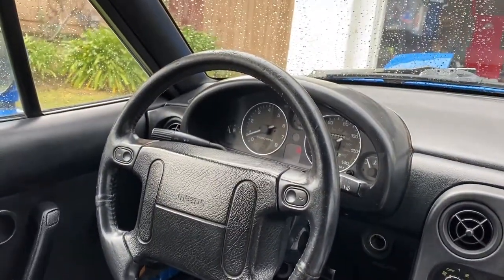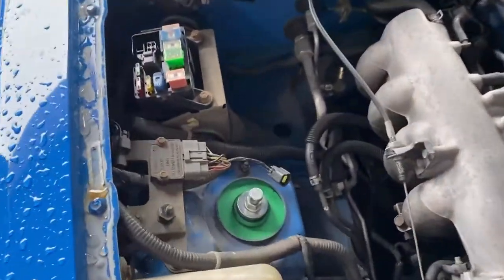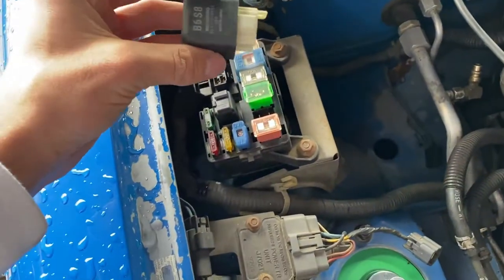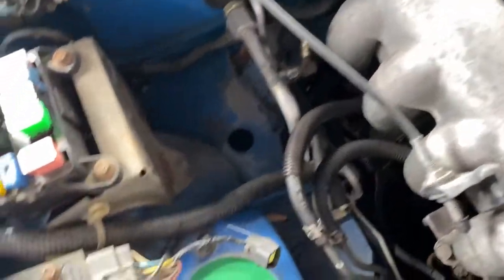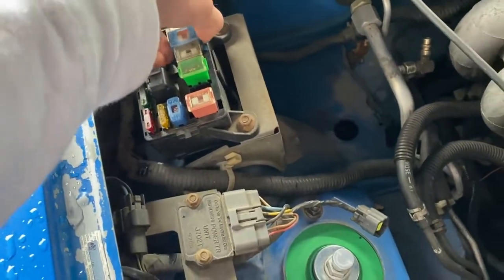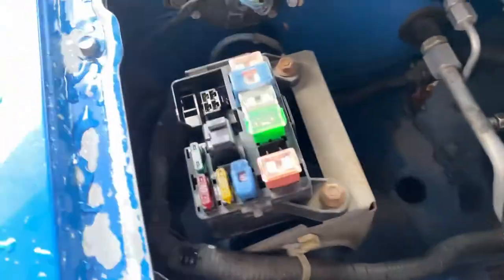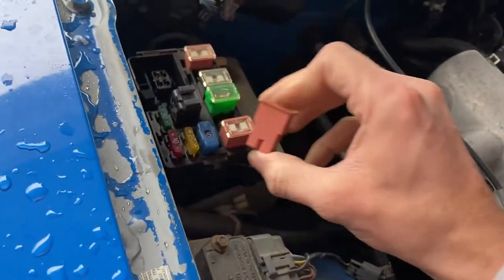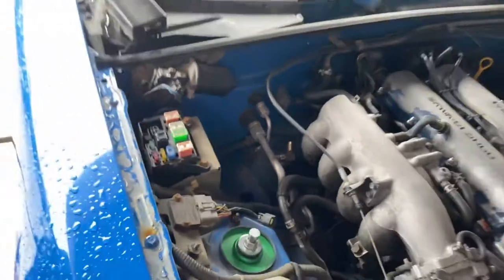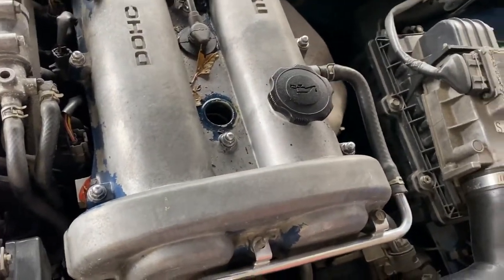The car is all warmed up. The first thing we're going to do is come over to the fuse box and take out this relay — this is for the fuel pump. You don't want that priming or shooting fuel into the engine while you're doing this. There's also one that covers the fuel injectors, so we're going to take both of those out. That does it for the fuel injectors and fuel pump. Now we're going to take all these coils out and pull the spark plugs.